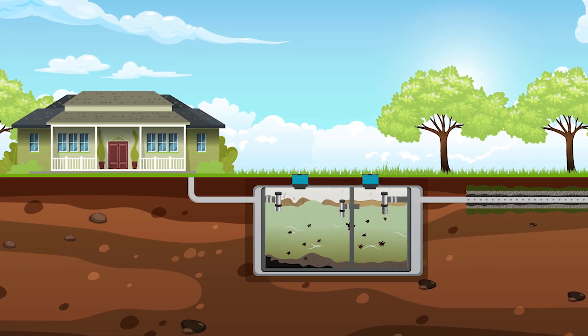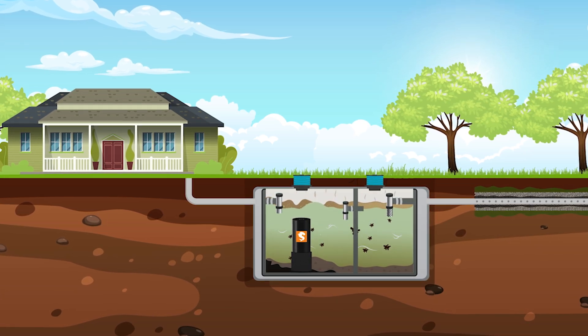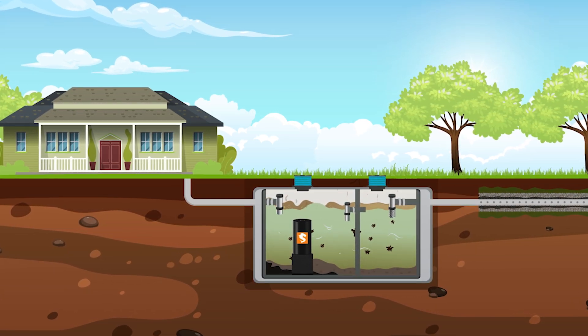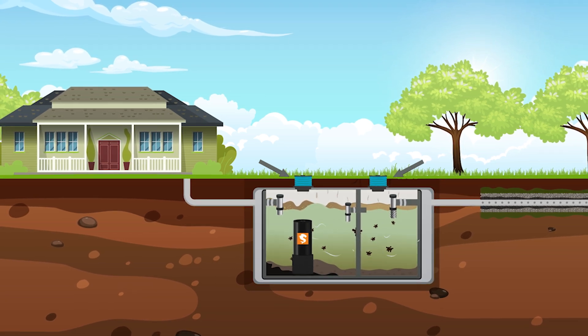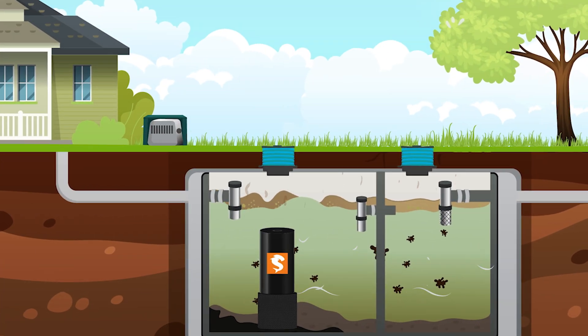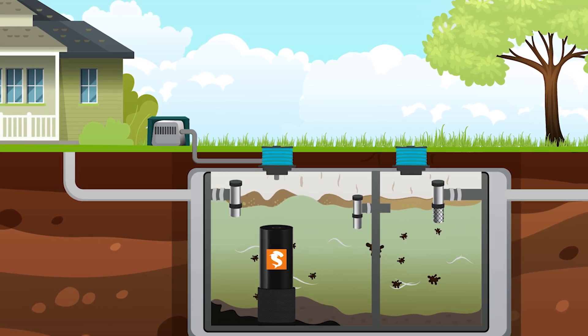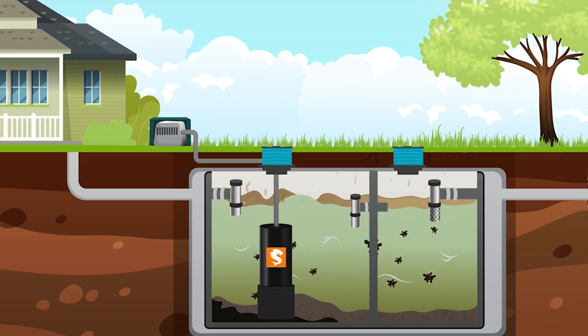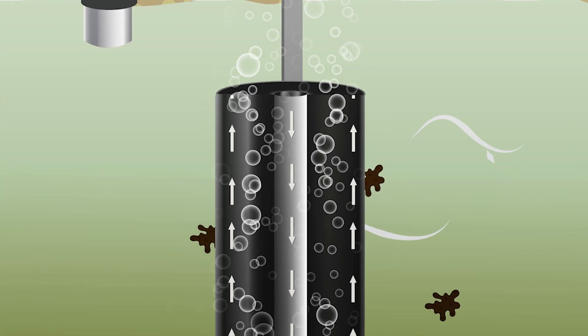Here's how our system works. First, we install the Sludge Hammer Aerobic Bacterial Generator directly into your septic tank, adding septic risers for easy access if not already installed. Next, an air pump is installed inside a weatherproof housing and PVC air lines are connected to the unit. The air pump supplies the aerobic bacteria with the oxygen needed to thrive.